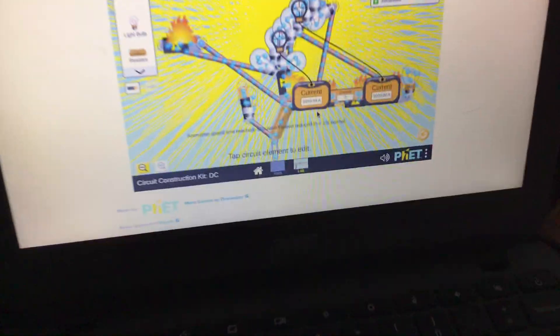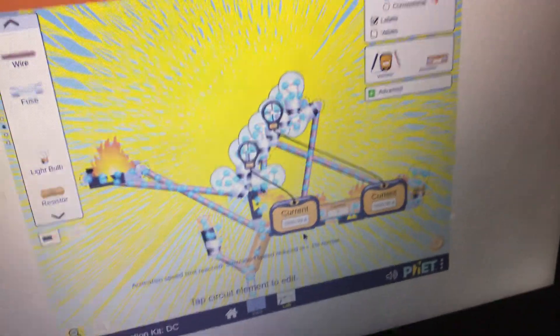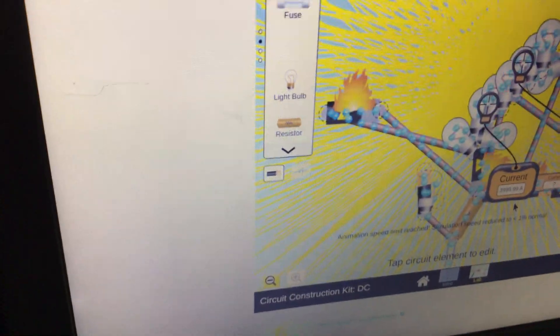Basically what I did is I put a hole into the light, did some wire and connected them to the batteries, and turned them all the way up to max power and created this — and the batteries are on fire.